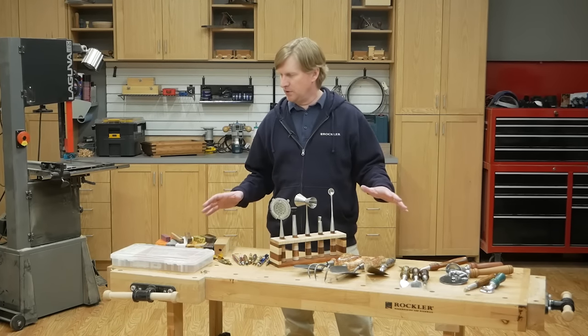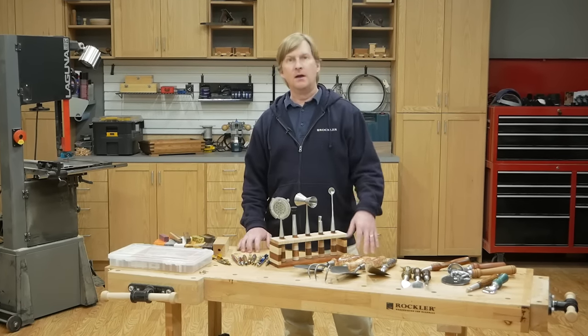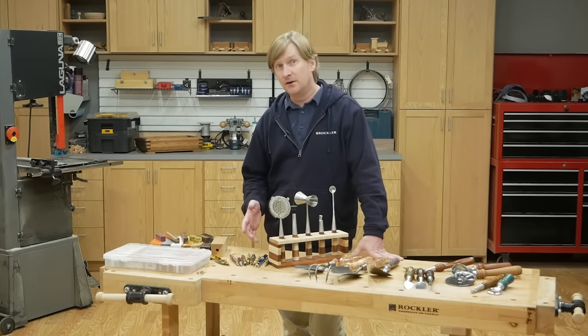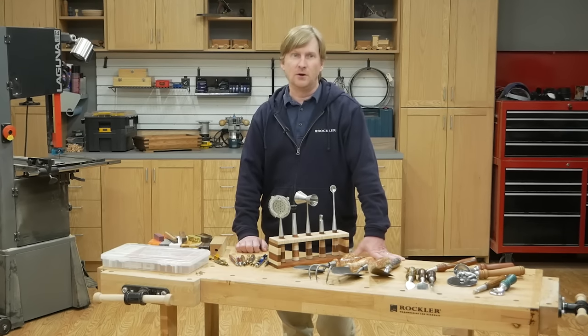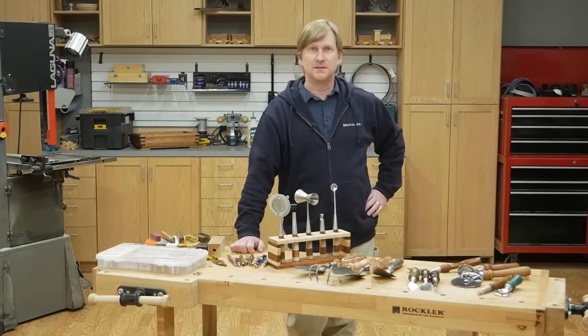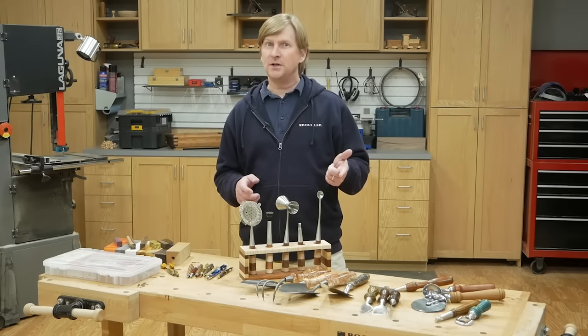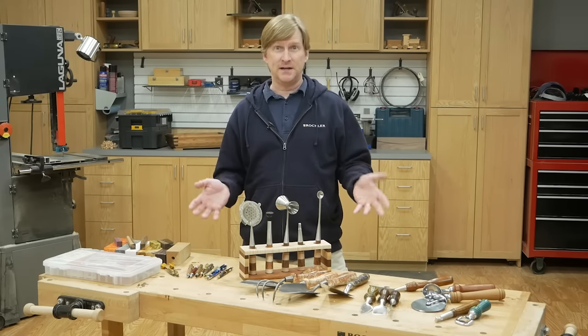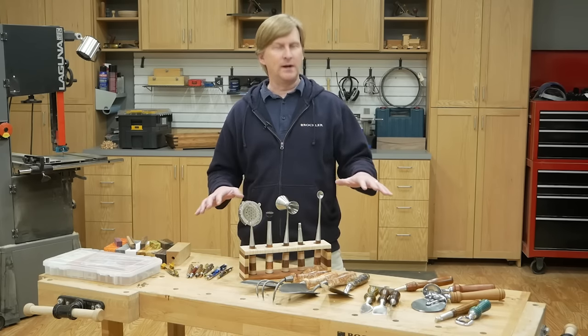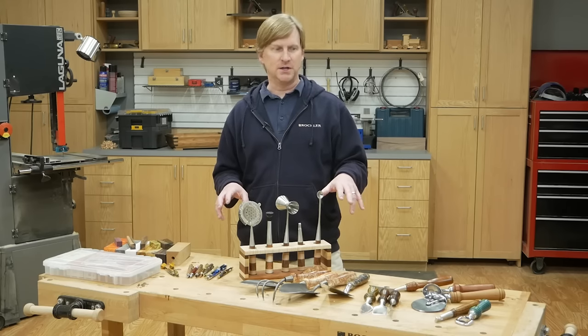Today we're going to take a look at a bunch of the woodturning kits that we sell at Rockler. If you're experienced, there's a ton of great ideas here, but if you're a beginner, these kits are a great place to start. They don't take long to make, and you end up with really professional results. And unlike some woodworking projects, you don't need a workshop full of tools to tackle these, or a lot of space. But before I talk about the tools, I want to get right to the payoff — the finished projects.